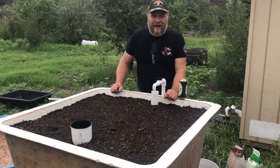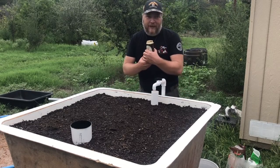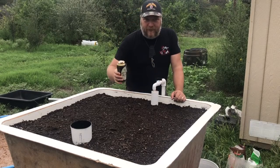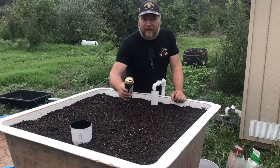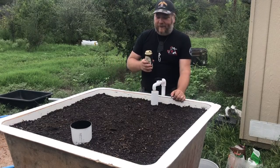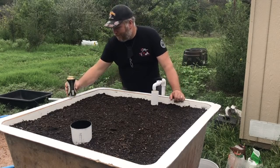Alright guys, back at it — we're going to get this together. One more ingredient: we got a Yuengling Black and Tan, and what we're gonna do is improve the soil... Did you really think I was gonna dump a Yuengling in there? I'm gonna dump this Yuengling in me.